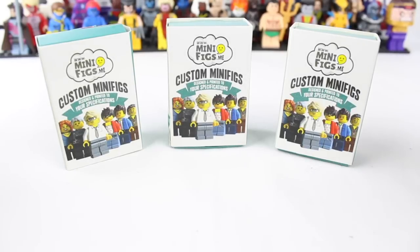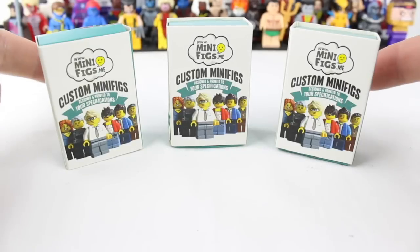Hey everyone, this is TG from ToyGander.com, and today we're going to review some custom video game minifigures. So let's go ahead and take a gander.